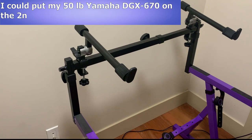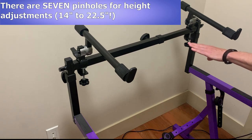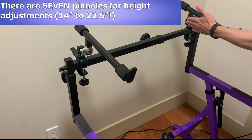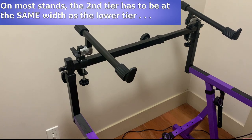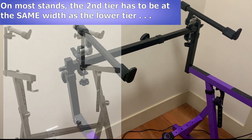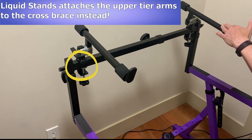The weight limit on the second tier is 60 pounds — I could even put my 50-pound Yamaha DGX 670 up there, although I'd need somebody to help me lift it up. For height adjustments, there are seven pinholes to choose from, so this can go from 14 inches up to 22.5 inches. The upper arms also have really heavy-duty gears where you can make tons of very minute adjustments to the angle that your upper keyboard will rest at. Apart from the upper tier being super strong and stable, there are a couple of really cool features that both have to do with the cross brace bar. On most stands I've tried, the upper arms need to be set at the same width as the main lower stand legs because the arms are just attached to the end of telescoping bars. But what Liquid Stands did — which is super cool — is attach these arms to the cross brace instead, so you can actually slide these back and forth to wherever you want them.